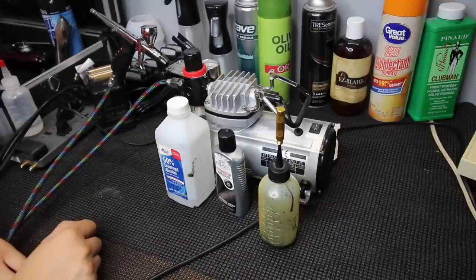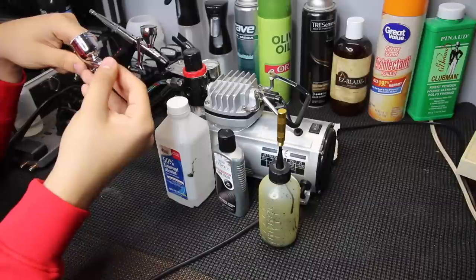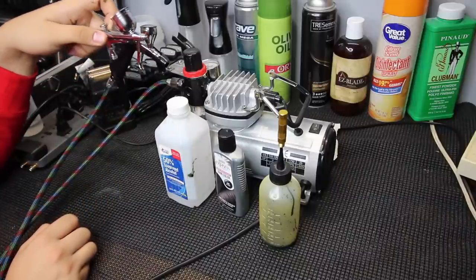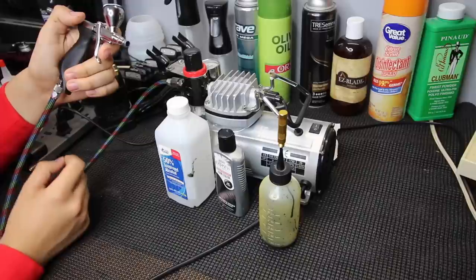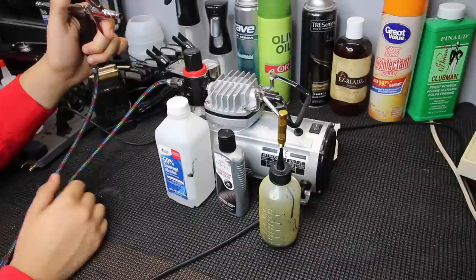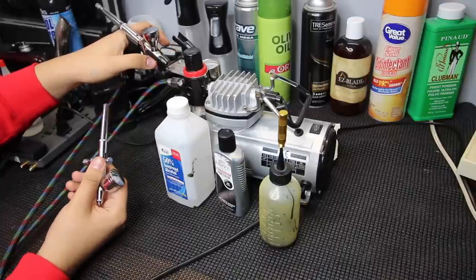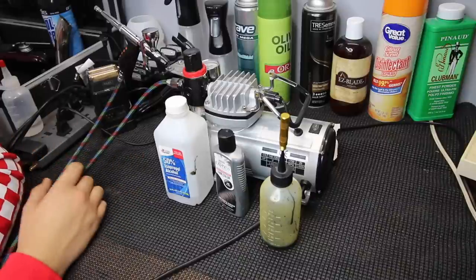I'll leave the compressor and airbrush I recommend down in the description. I accidentally broke the needle on mine, so you can just rock with the compressor and airbrush from the package — it's around $80, check the description. I ended up replacing my airbrush with one called the TRN1, which is really good but over $100, so it's not necessary. The one that comes with the package will work fine, and if you want to upgrade down the road you can do that.